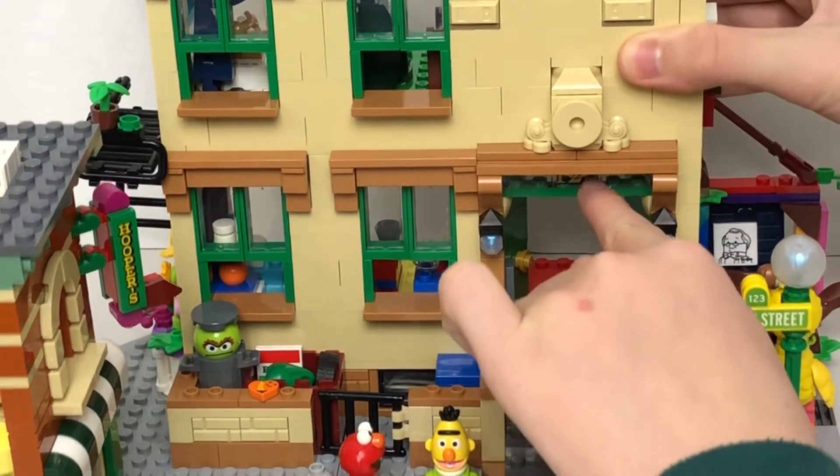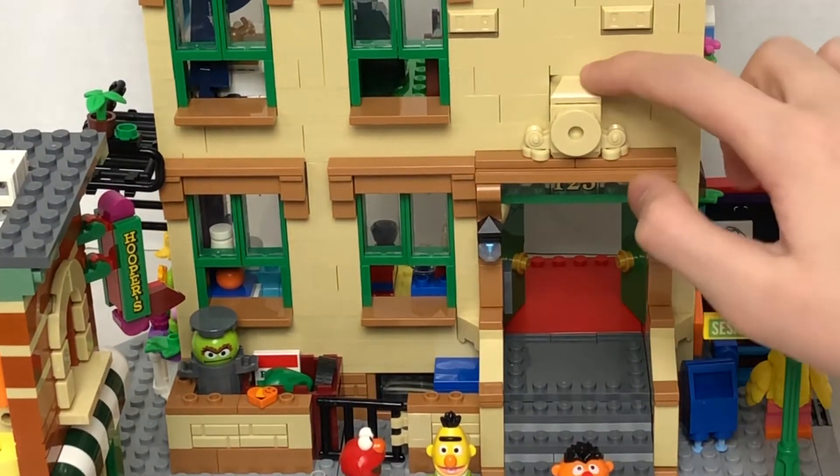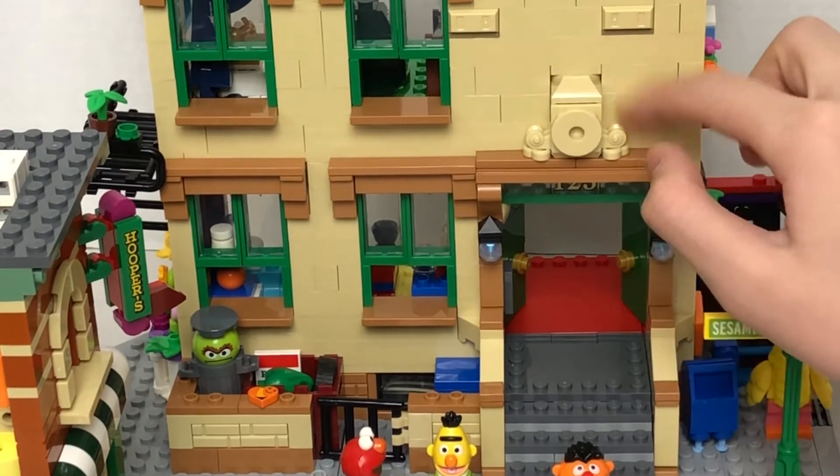We can see that it has a 1-2-3 sign. Also, there's this really cool design with the building.